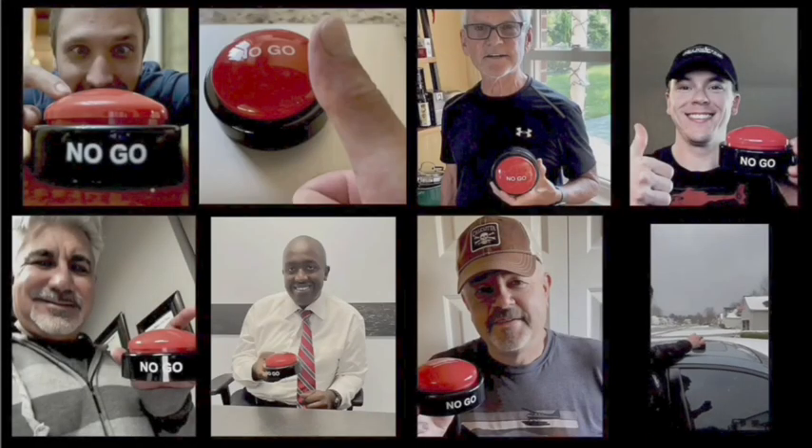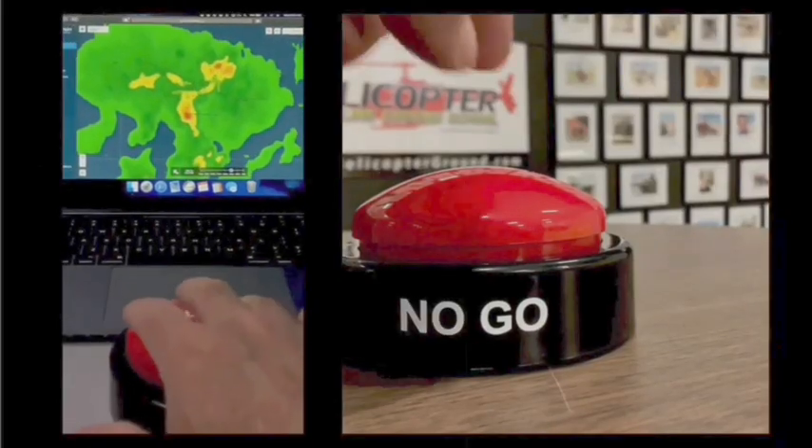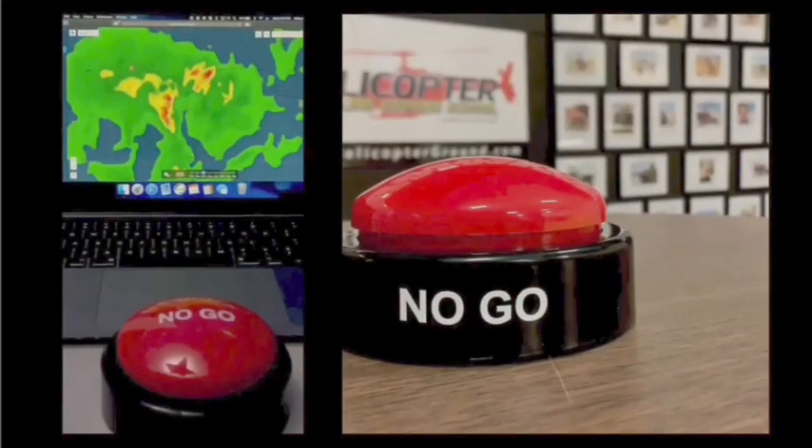Rather than just yanking right up to max power — when you feel the pressure to fly but know the right decision is to stay on the ground, it's a no-go. Live to fly another day.